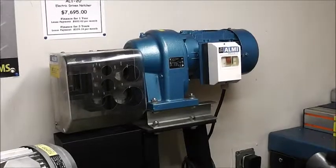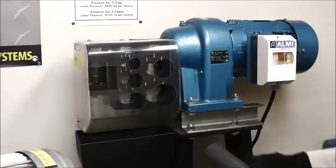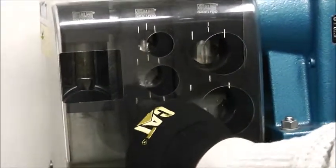This is our AL-1-2U. It's got five different sized teeth for notching — three quarter all the way up to two inch. It is a double head.